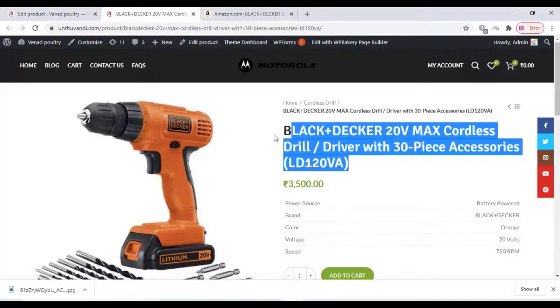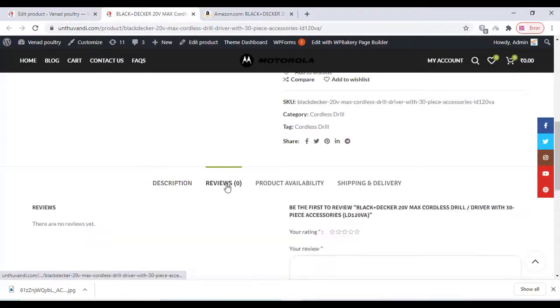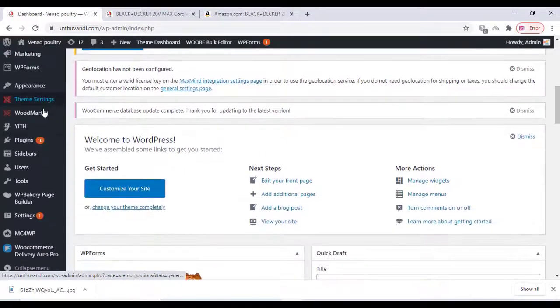Hi friends, in this video we are going to add Amazon reviews to our WooCommerce product section. First we have to install a plugin — I will give the link in the description box below.